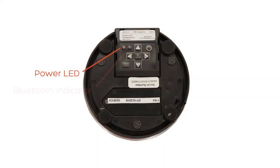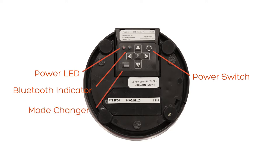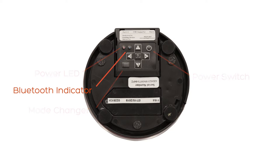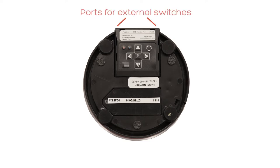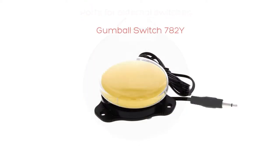Here you have your power LED and also the Bluetooth indicator, power button, and down here is your mode changer. This interface can operate in four different modes. The most popular one is mode five, which is for assistive technology, and also mode four, which is used for media such as YouTube and iTunes. In addition, there are two input jacks for external switches, such as this switch, a sip and puff, or head switch.